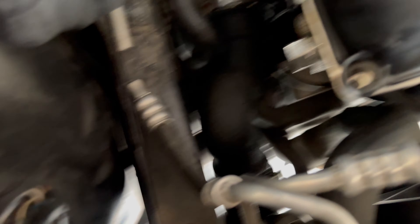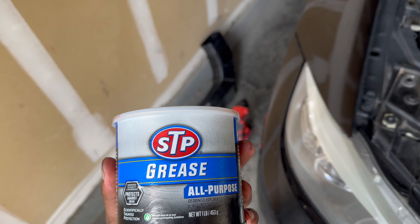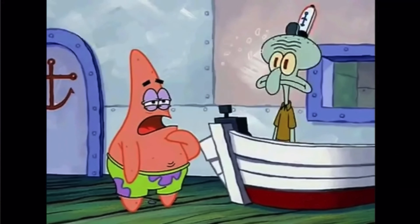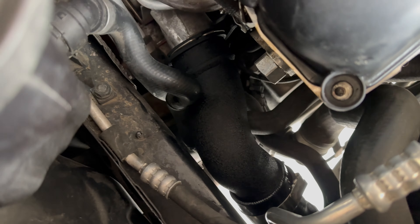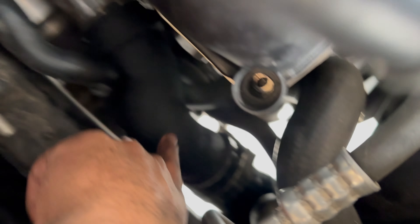I got the outlet in. All I did was use some grease — I bought this grease from AutoZone — and just lubed it up a little bit, stuck it on there, got the clamp on there and the hose, and we're all good.